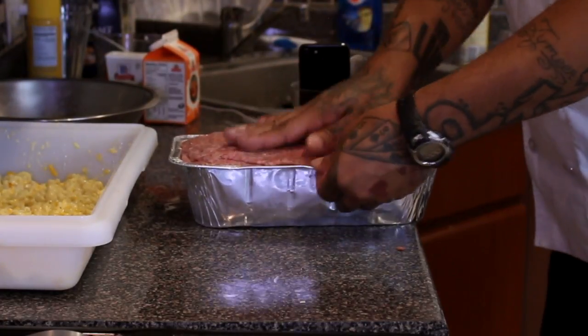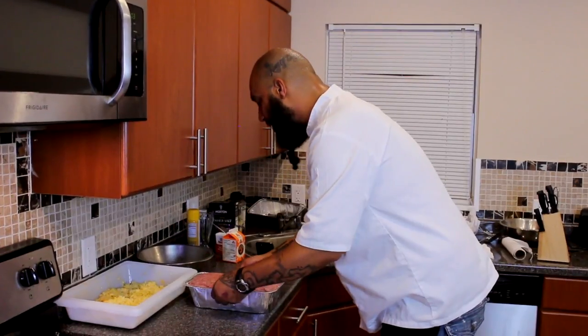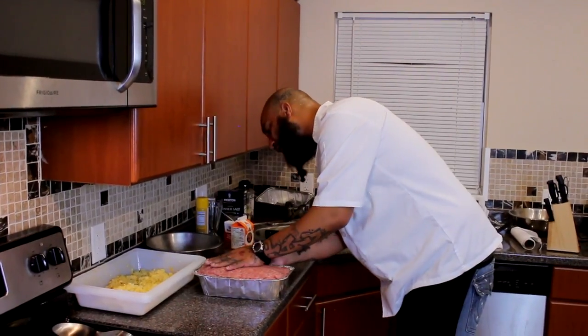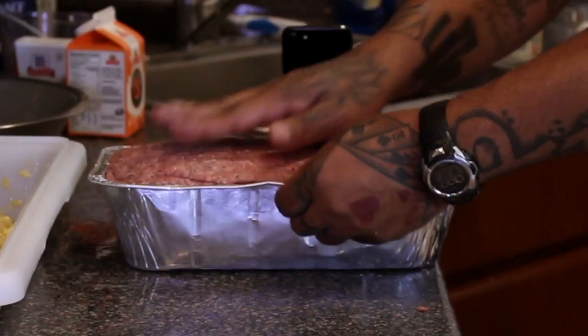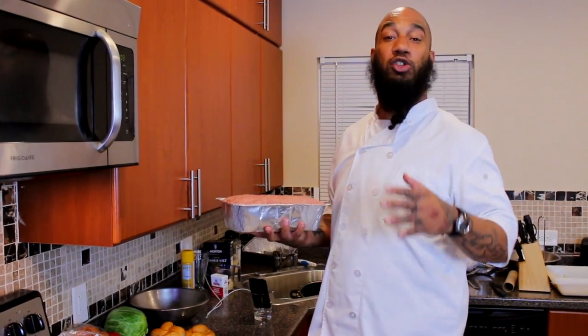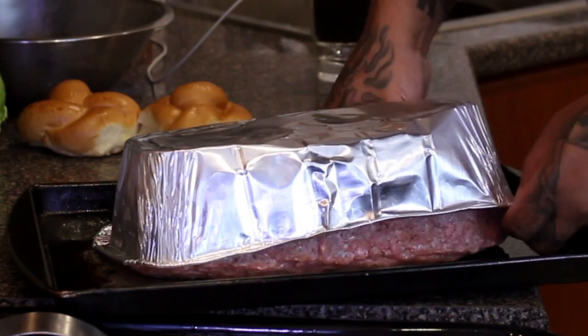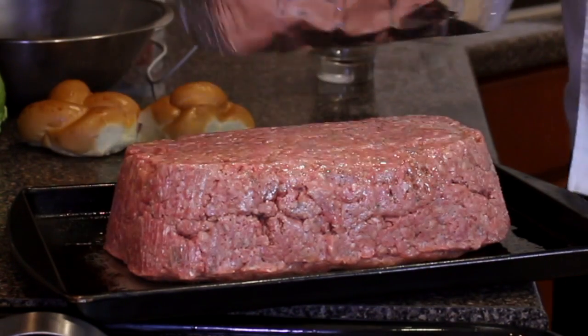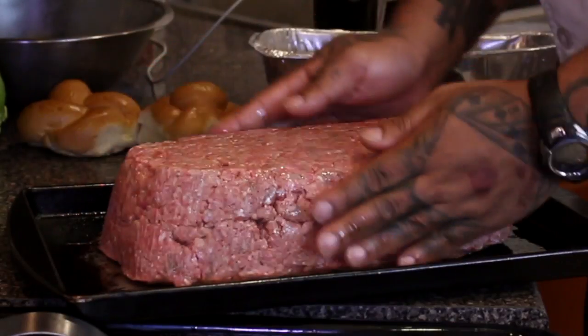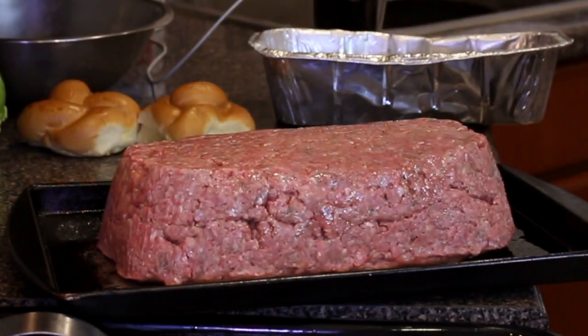Give it a nice little pat. So now what we gonna do is take the meatloaf, leave it in this pan, and put it in the refrigerator for about 10 minutes and let everything set. Okay, now we took the meatloaf out of the refrigerator after letting it set for about 10 minutes. Now we're gonna take it and flip it onto a cookie tray so that it cooks on all of the surfaces at one time. Voila, meatloaf! This is a good meatloaf y'all — now we're gonna go right in the oven.